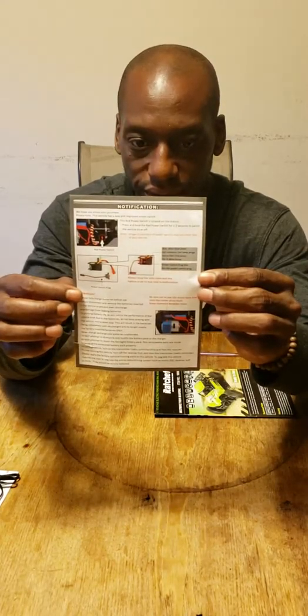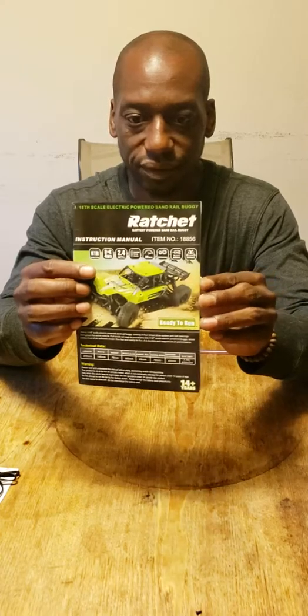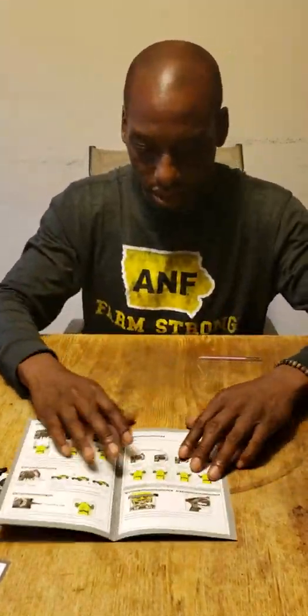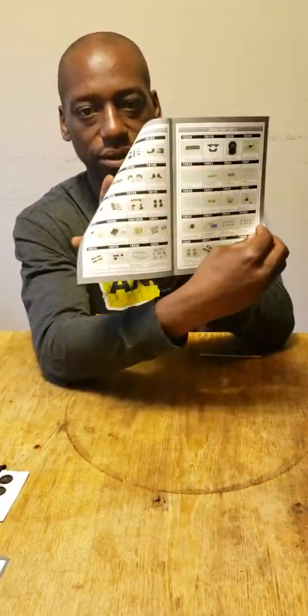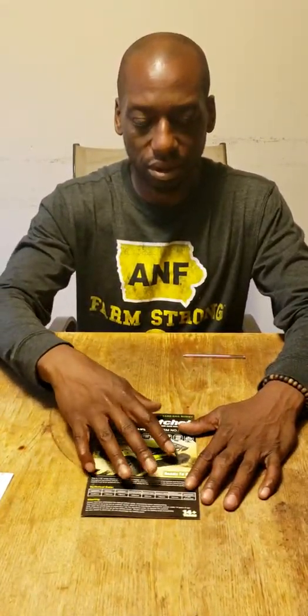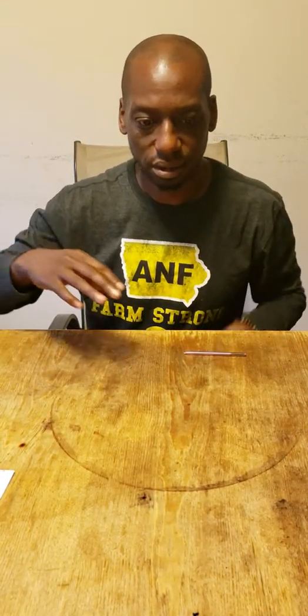Looks like we have some binding instructions to make sure the car is bound to the remote correctly in case you're having any issues. This instruction manual is actually really nice — it's a heavy gloss paper and it goes through all the instructions and setup. But the most important thing is this parts page. This is going to tell you it's a hobby grade vehicle, high quality. You can basically rebuild your car by ordering parts out of here — that's one really great thing about hobby grade cars.